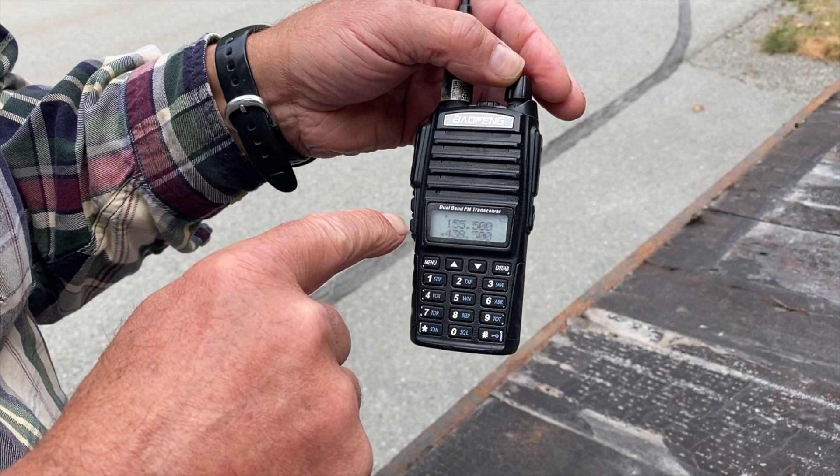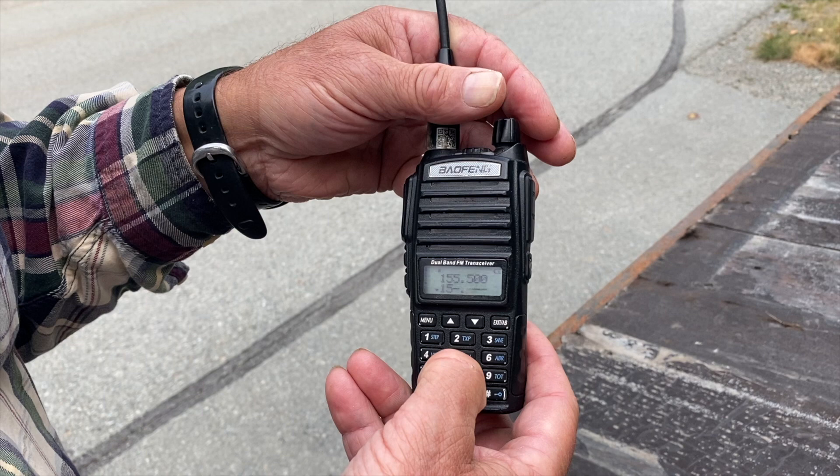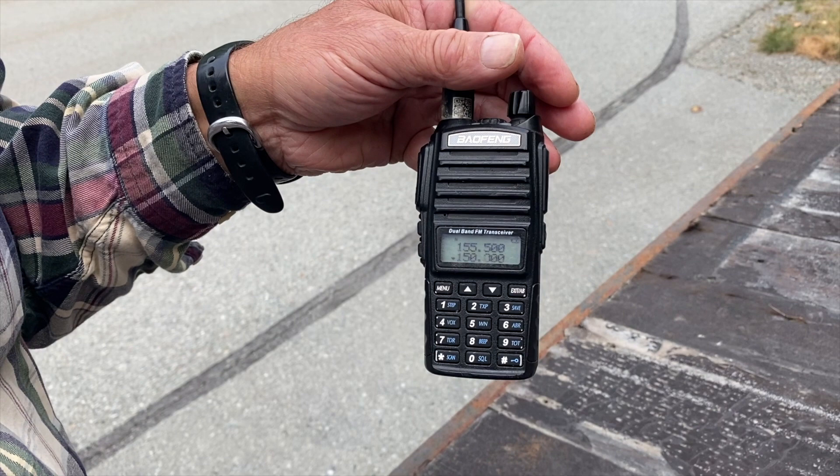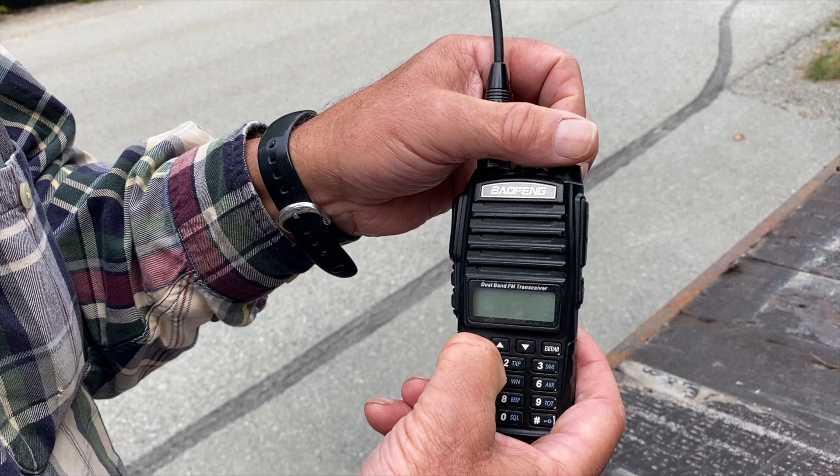In frequency mode, if you have a frequency that's not pre-programmed into your radio, you can enter frequency mode and just punch in the number you want — for example, 5-0-0-0-0 — and it's that easy.